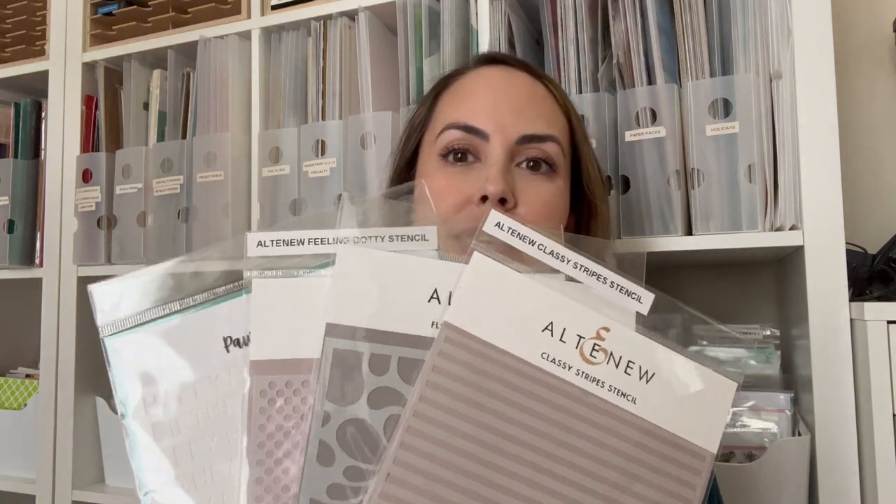We are going to be using four stencils today — you do not have to have these exact stencils — we've got some stripes, some flowy drops, some dots, and one that says happy birthday. We're going to use those to create five different techniques on cards. Make sure you hit like and subscribe, and if you haven't seen the first part of this series, I will link it at the end of the video.